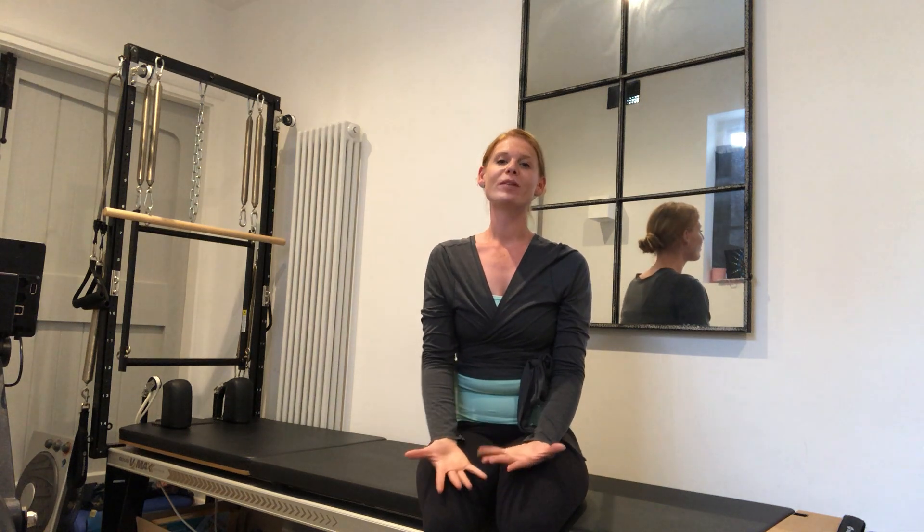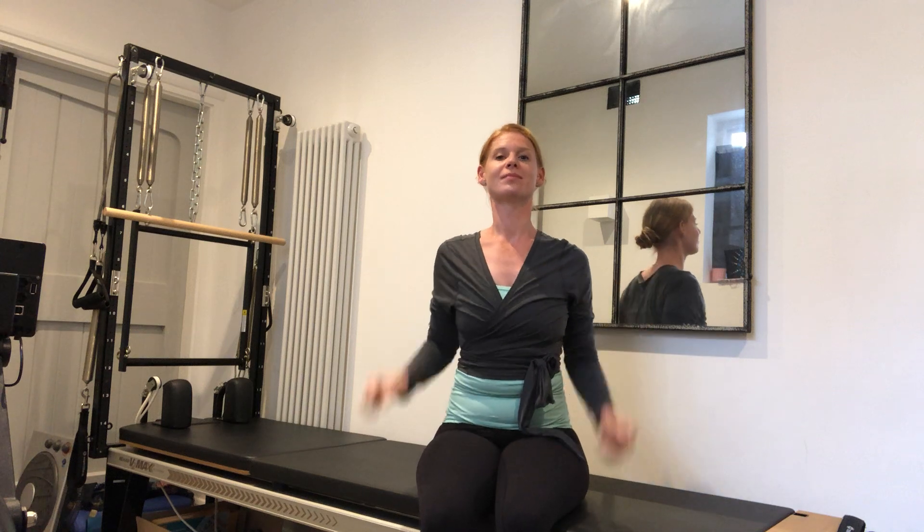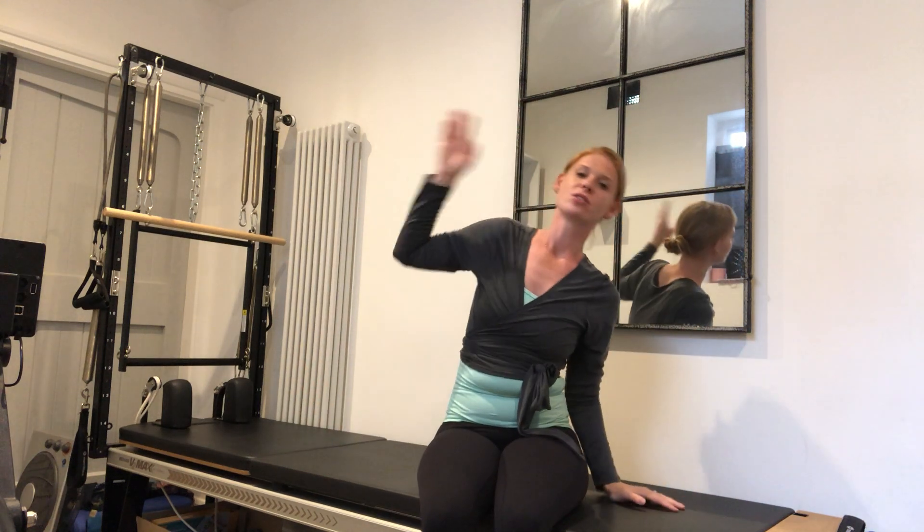Well done everyone, and hopefully that got you moving. What we've done today is flexion, extension, lateral flexion, and a few rotations as well — just trying to get that spine moving, but safely. I hope you enjoyed that. You can ask any questions — just let Anahata know. See you soon, bye!